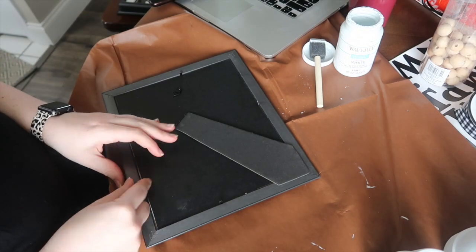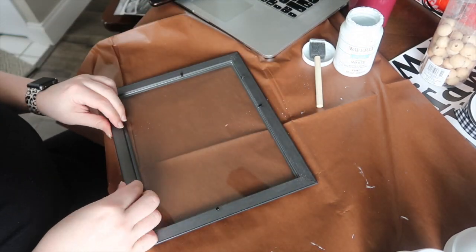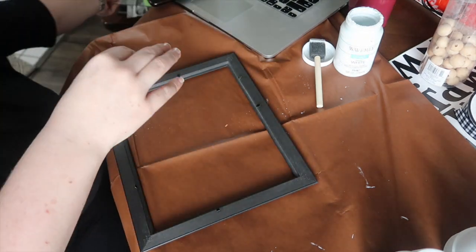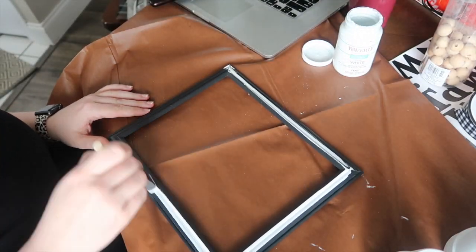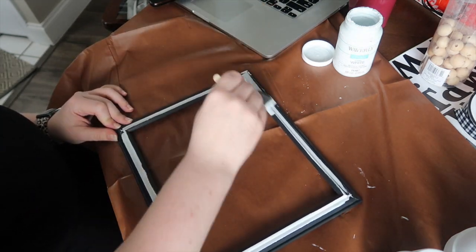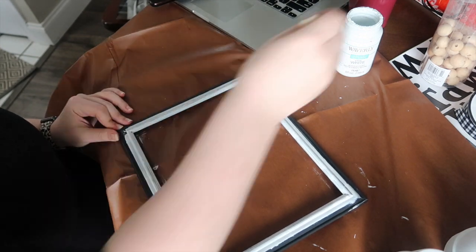Step one is to dismantle your frame — pop out the back and the insert, you can pitch those. Take out the glass and set that aside; you will need that. Then I gave the outside two coats of Waverly chalk paint. I wanted it to look covered and not messy, but I also wanted the black to show through a little bit for that rustic appeal.